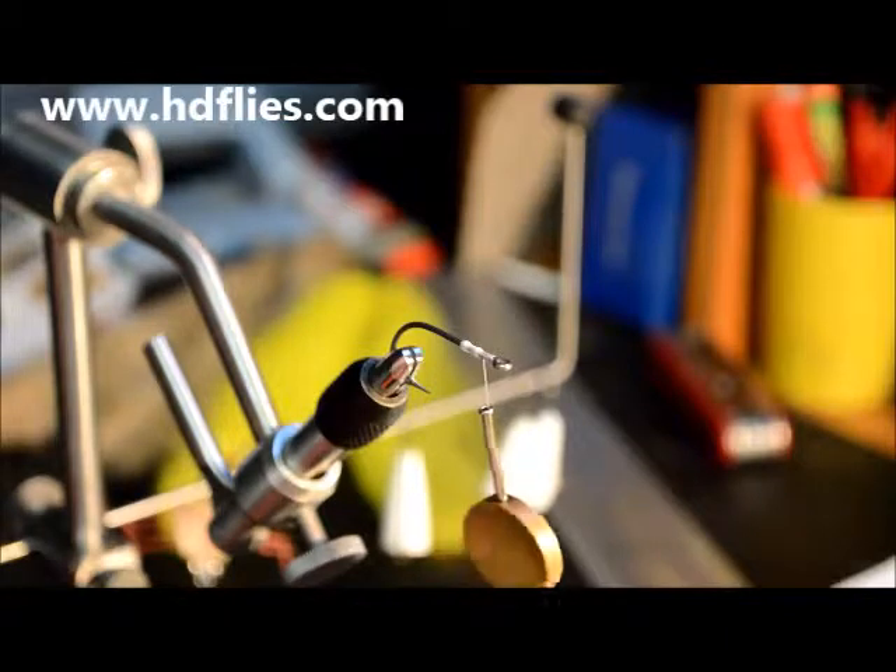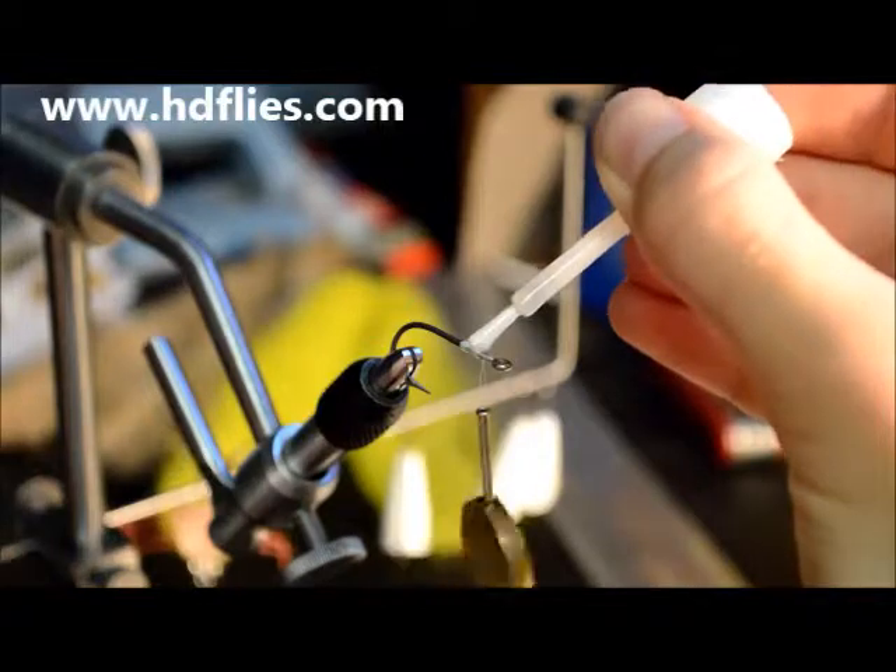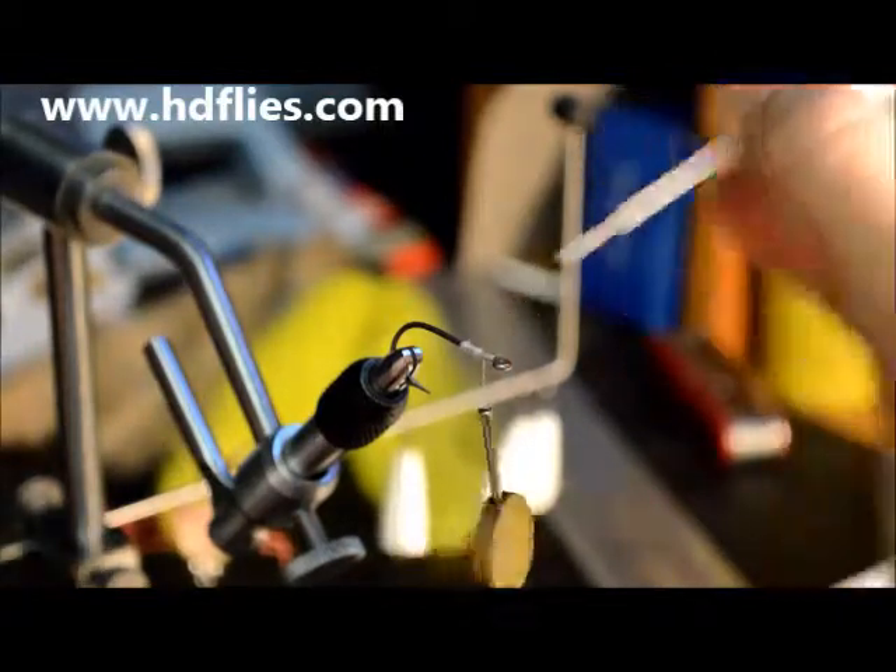Second thing: apply a fair amount of super glue in between the balls of thread.